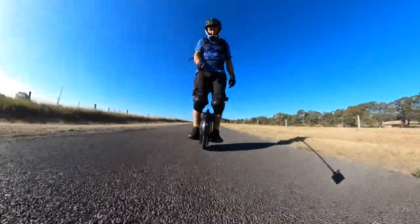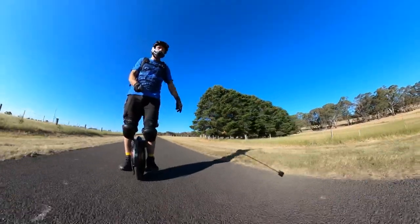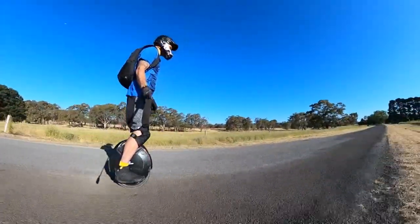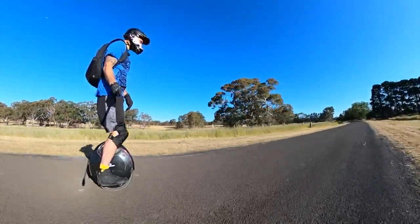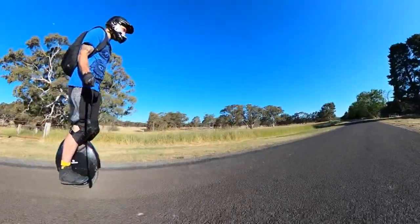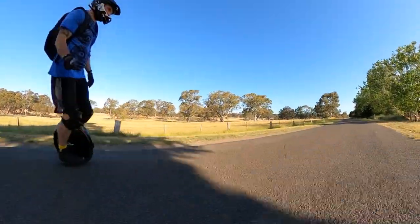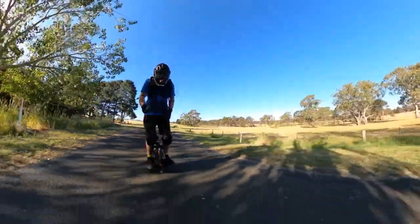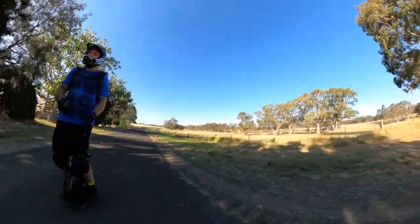These low angle shots are pretty crazy — you can get rid of the pole entirely with the 360 camera. You can probably see the shadow in the reflection but it's pretty cool. Actually riding the V8 in these conditions compared to the V10, you can certainly feel the difference — it's way more responsive but I just don't feel as confident taking those big sweeping S-turns.